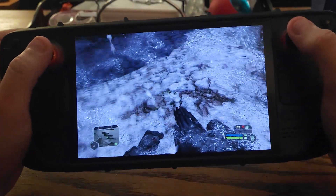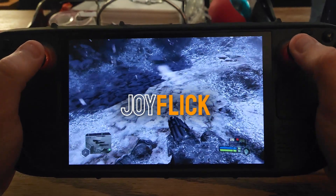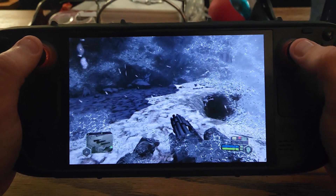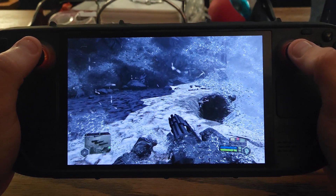Hello, Creepio here. I was asked to create a tutorial on how to set up JoyFlick. In case you're not aware, JoyFlick is my own custom hybrid setup of joystick mouse and flick stick.